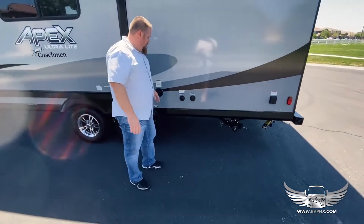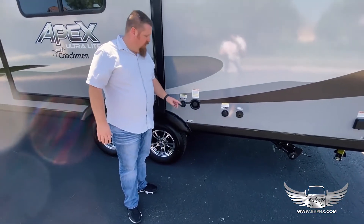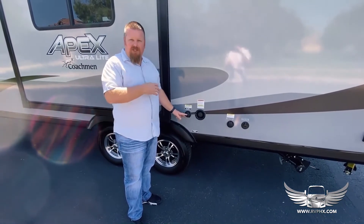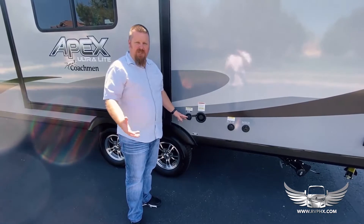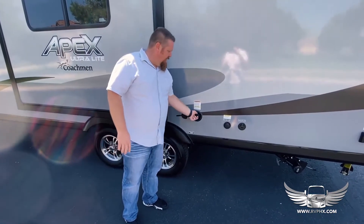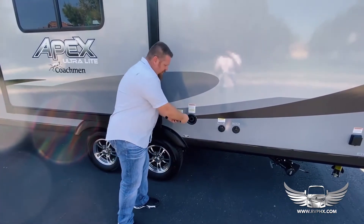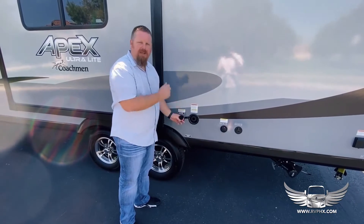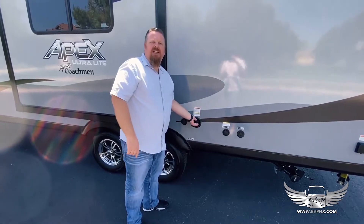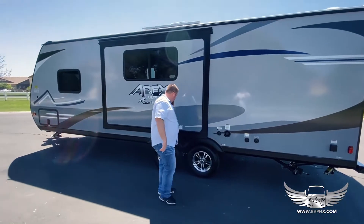If you are at an RV park, you can hook into park water — just hook the garden hose up and plug it in right here, and you'll have a pressurized system. You don't need the pump on; it just works through the city water pressure. This one right here with the cap is for your fresh water tank — you unscrew the cap, take your garden hose, and fill it up. This is more for dry camping when you're not hooked in. There's a gauge inside that tells you how much water you have.